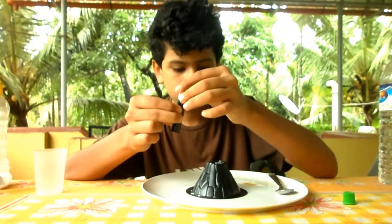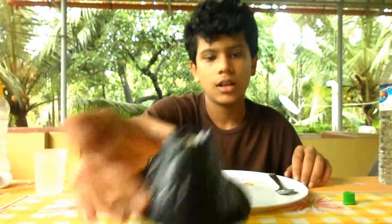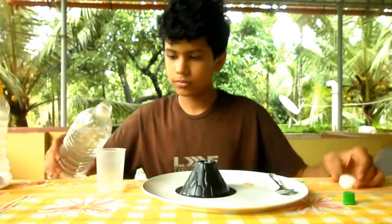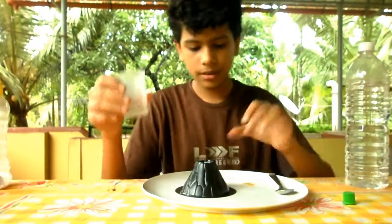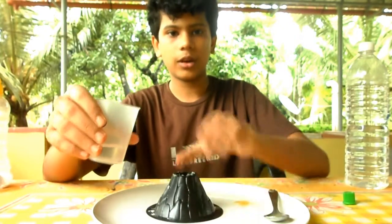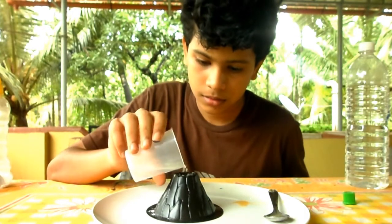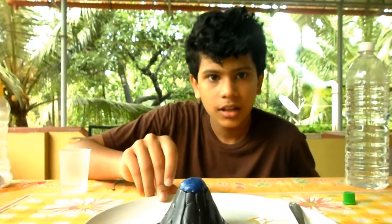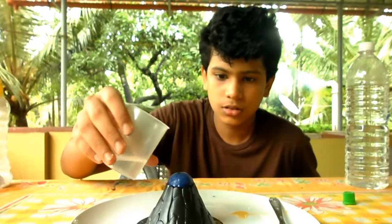Okay, that would be enough — our volcano is ready to explode! Let's pour in some vinegar to start the reaction. Take a little bit of vinegar in a small cup to pour easily. The volcano will start erupting right after I pour in the vinegar.